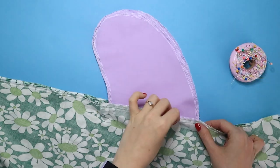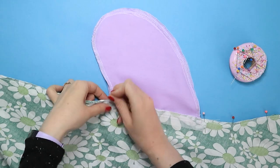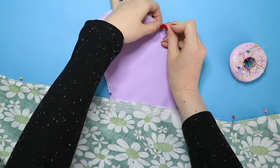Place the front skirt or leg over the back skirt or leg right sides together. Pin them together down the side seams and around the pocket curves, matching up the pockets and notches, and leaving the side seam where it joins the pockets unpinned.